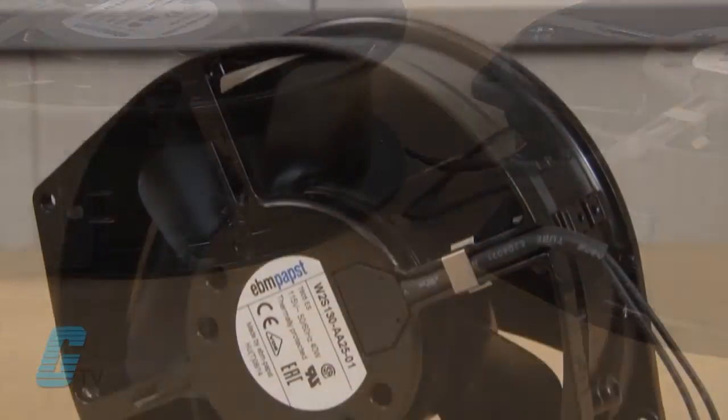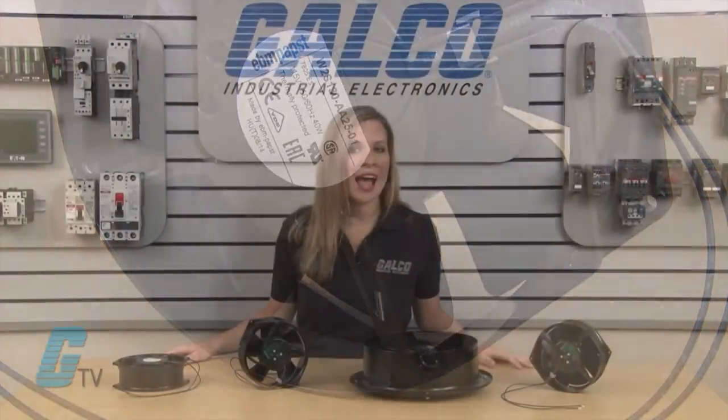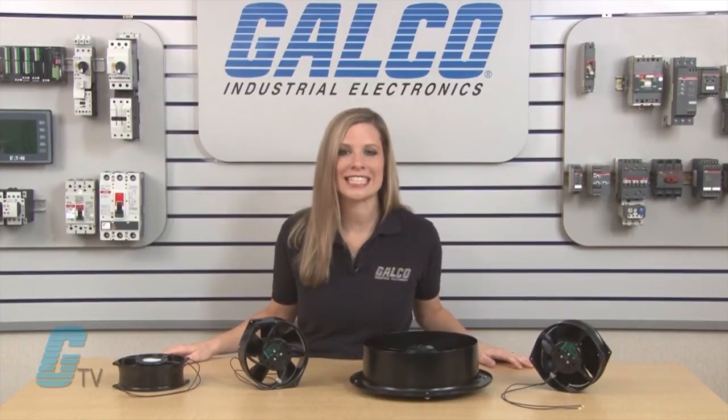The Input Round Axial Fans are available in AC or DC models for single phase, with a nominal voltage of 120 or 240 volts AC and 24 or 48 volts DC.